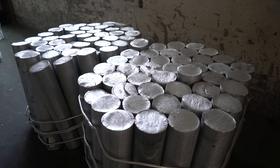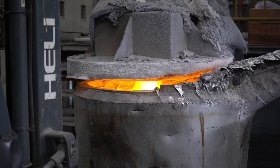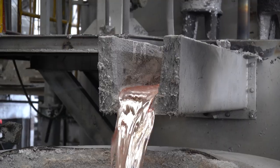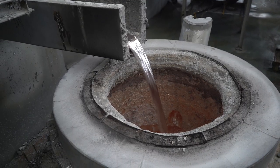The first step in the wheel making process is melting down the aluminum that will be used to create the wheel. To do this, the aluminum alloy must be heated to over 1200 degrees Fahrenheit. Once molten, the aluminum will be poured into a mixer where various elements will be added to help remove any impurities in the metal.